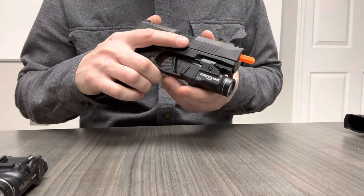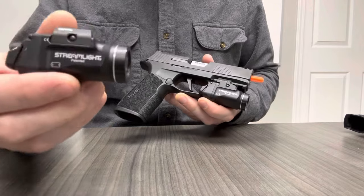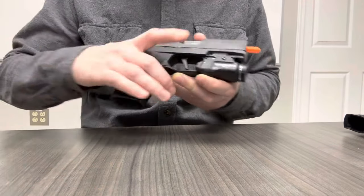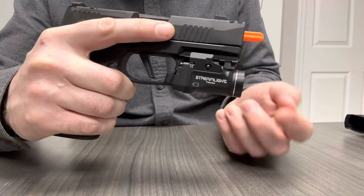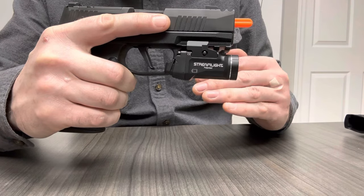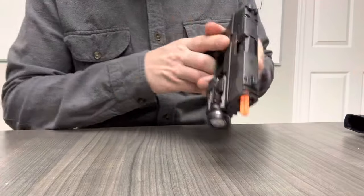The Macro has a 1913 Picatinny rail, which means you need the 1913-labeled rail clamps on your TLR7SUB. If you put the SIG-labeled TLR7SUB on it — you see this gap? You can see my finger through there? The light will sit offset from the bottom of the rail, and even if you tighten it, it will be floppy.